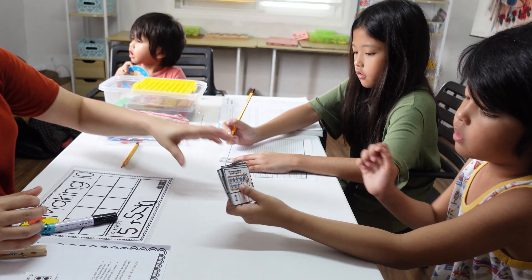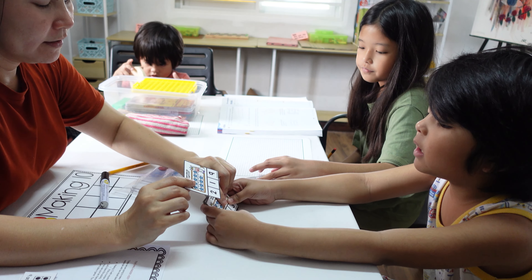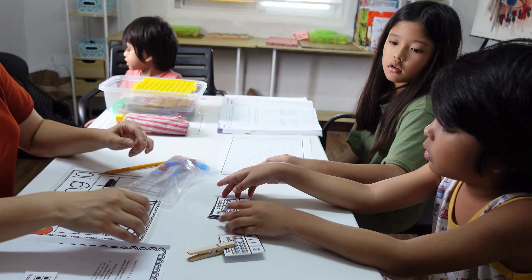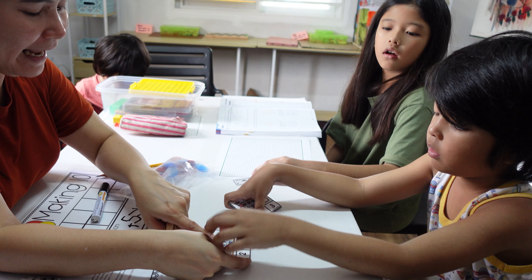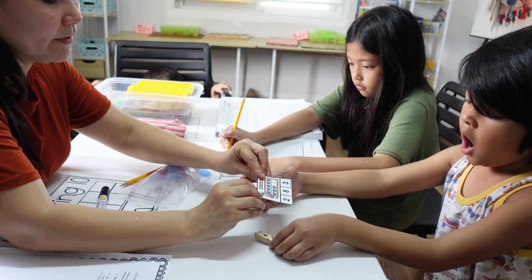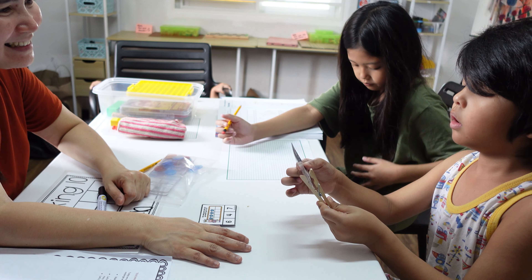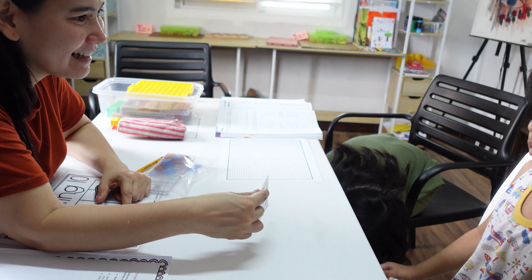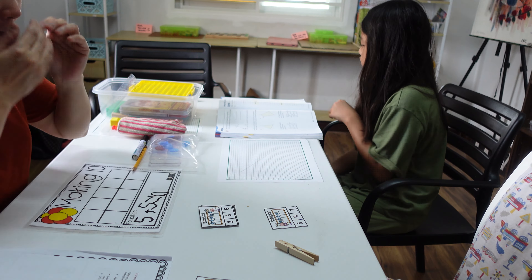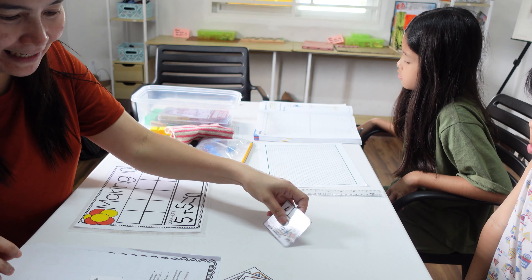Let's have an activity — you have to put a clip on the answer. 9 plus 1 equals 10 — clip it. 9 and 1 make 10, that's correct. 8 and 2 make 10, that's correct. 10 and 0 — good job, Yosh! And 2 and 8 make 10.